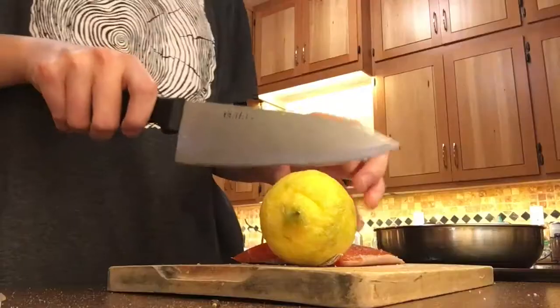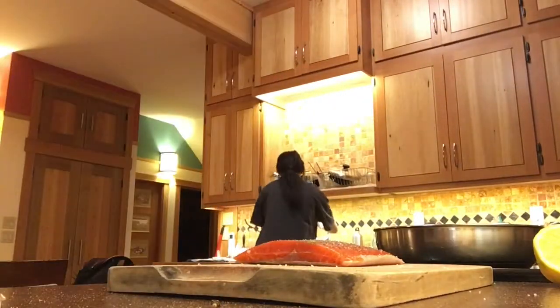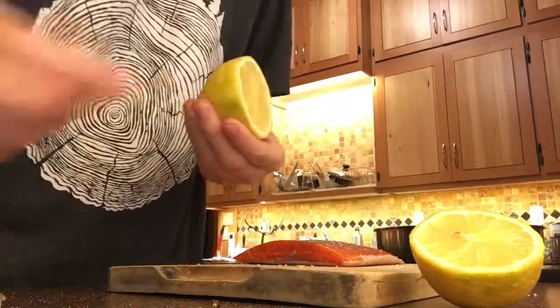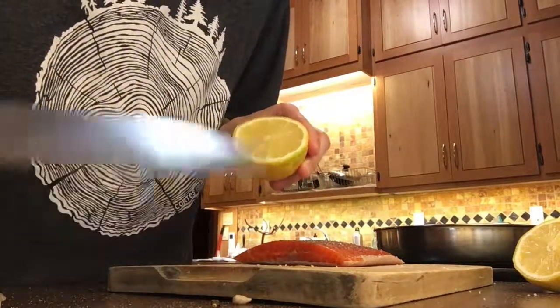Whoa, what the heck just happened? We got our salt, we got our something. The pan is heating up and we'll cut this lemon real quick. It went face down. Make sure that you take the sticker off before you start chopping, because sometimes you forget. Does this look safe? It is. Trust me, I'm a professional. Don't worry about it!